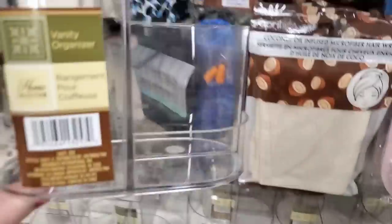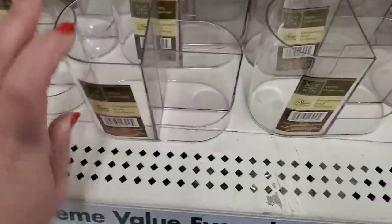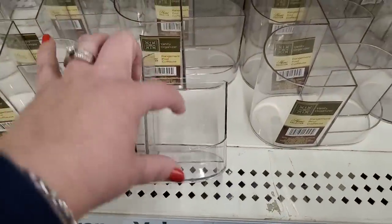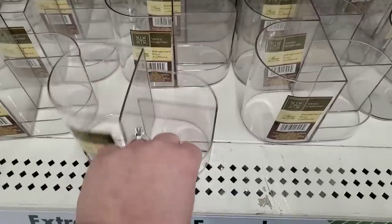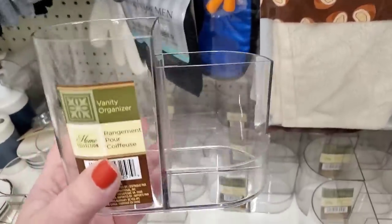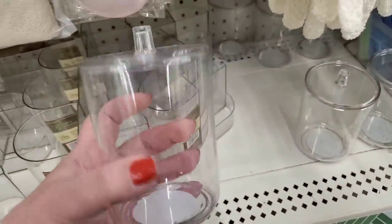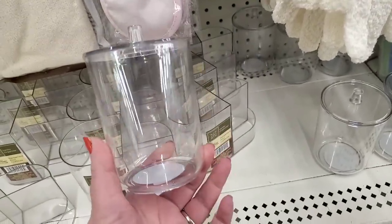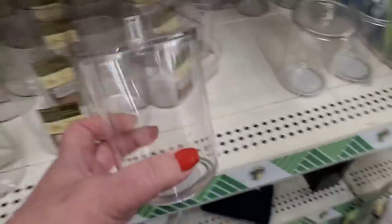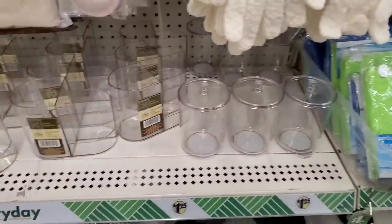I'm literally super impressed with this. Do you guys see what this is? It's called a vanity organizer, and it has multiple levels — you can put brushes, sponges, so many things. This is amazing for $1.25 — I'm obsessed. It's clear. And then they have this lidded container — you can do everything under the sun with these. They're gorgeous for your vanity or bathroom, and you can get three of them and just label them. Those are amazing.